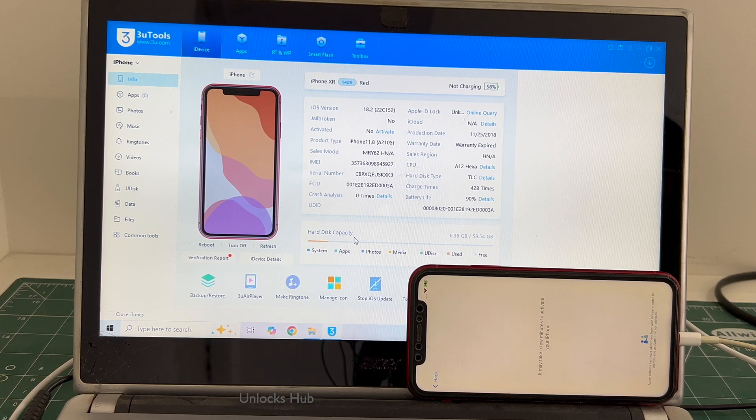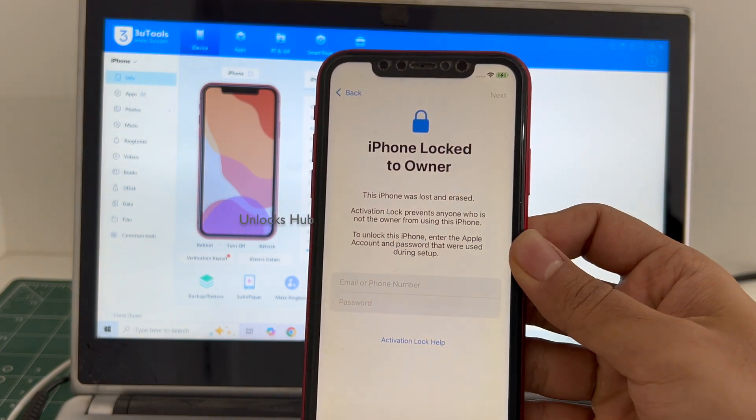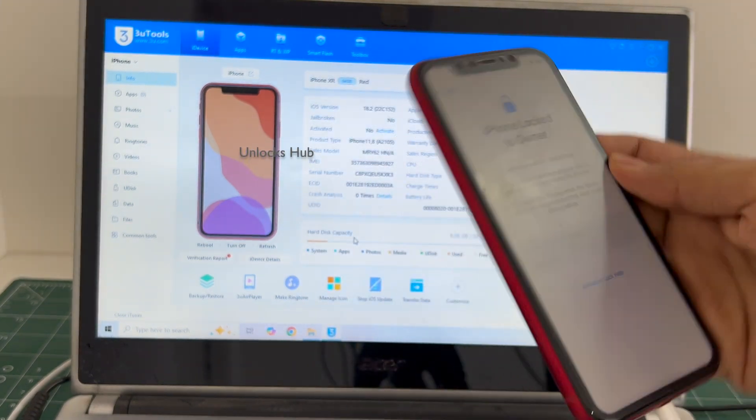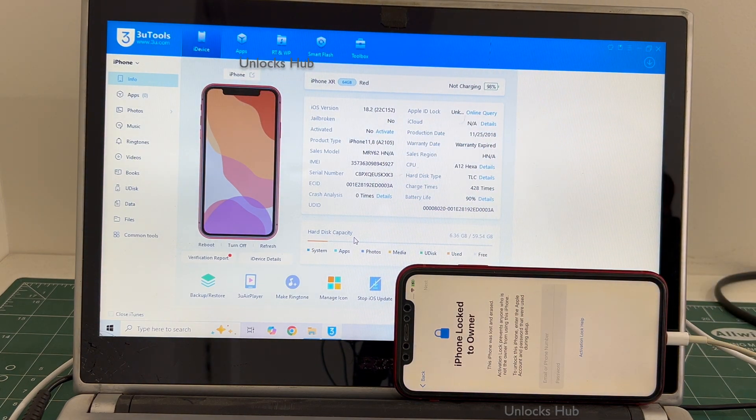Hello and welcome to channel Unlocks Hub. Today in this video I will be showing you how to remove iCloud lock or activation lock permanently on an iPhone XR. This iPhone XR is currently iCloud activation locked and it is also in the lost and erased mode. It is running on an older iOS 18.2. I will be updating it to the latest iOS which is iOS 18.3.